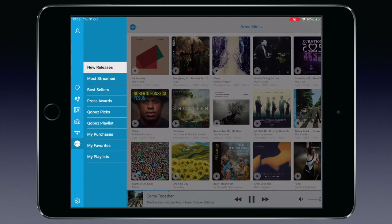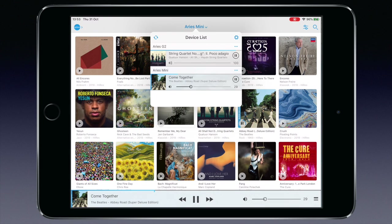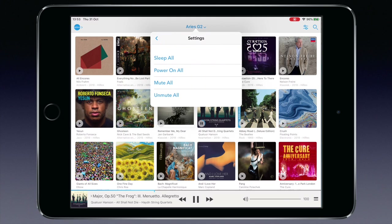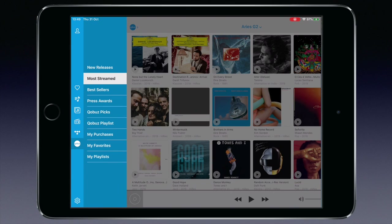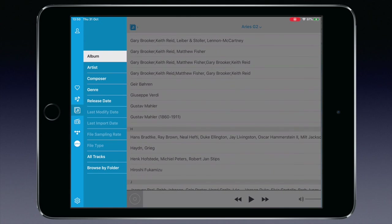Over the years, Lightning DS has become very mature, quick, and stable. Let me show you the most used functions. This is the main screen where you can select the player you want to control. As you can see, I have not only the Ares G2 in my network but also the Ares Mini. You can put both to sleep, power on, mute, and unmute. Opening the menu on the left shows sources in the leftmost column and options within each section to the right. This way you can browse composers, artists, albums, and so on within your music collection.